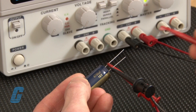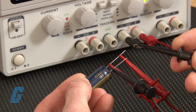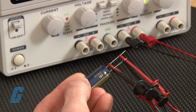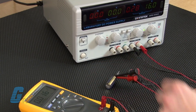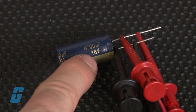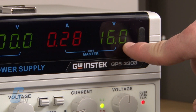Next, connect the DC voltmeter to the capacitor. Again, make sure you connect the positive or red lead to the positive terminal and the negative or black lead to the negative terminal of the capacitor. Then, using the DC power supply, charge the capacitor to a voltage close to its rated voltage. In our example, we have a capacitor rated for 16 volts and we set the power supply to 16 volts to charge it.